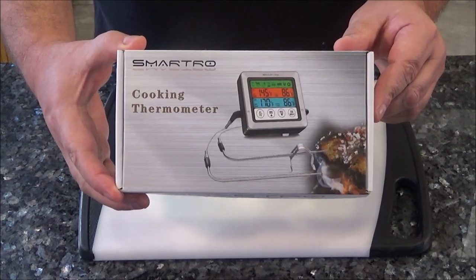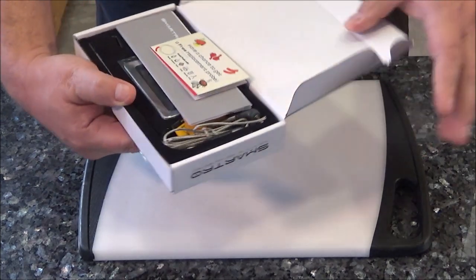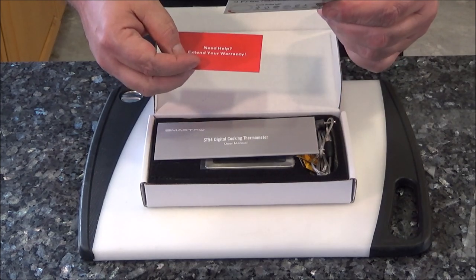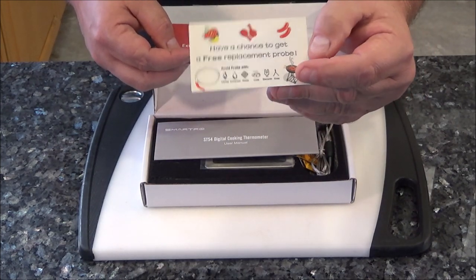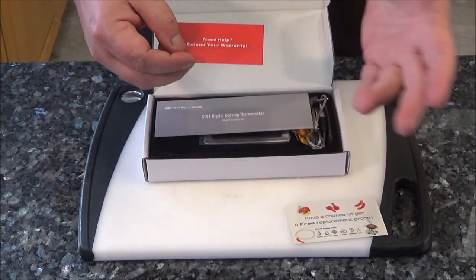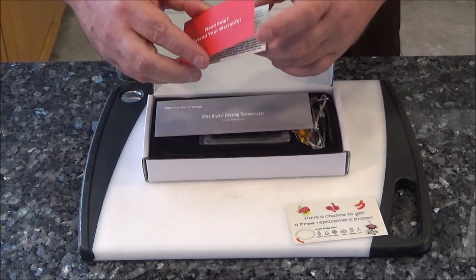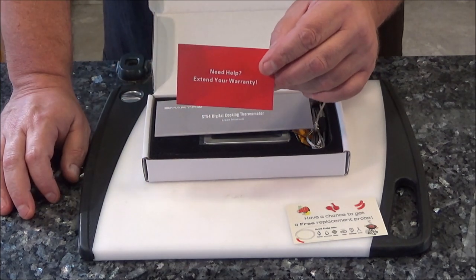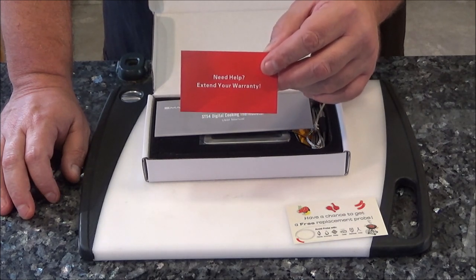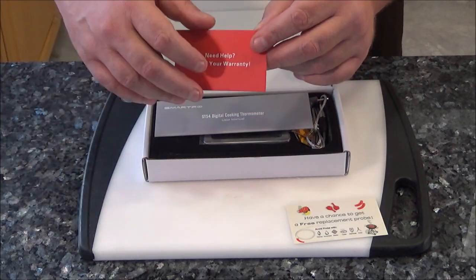Alright, so here's the package it came in. Very nice. I already kind of sliced it open here so we can see what's inside. So we have a little card here — if you register the product, you can get a free replacement probe should one of them become damaged. I don't know if that's a good sign or if that's just good customer service. I did go on their Amazon page to read up on this and they have a three year warranty on this temperature probe.